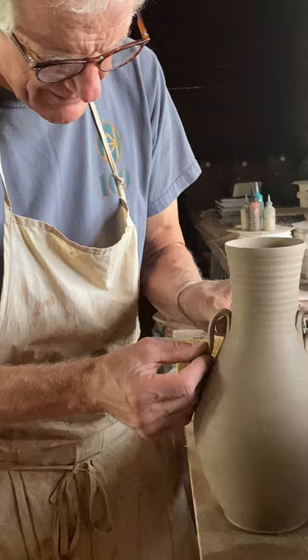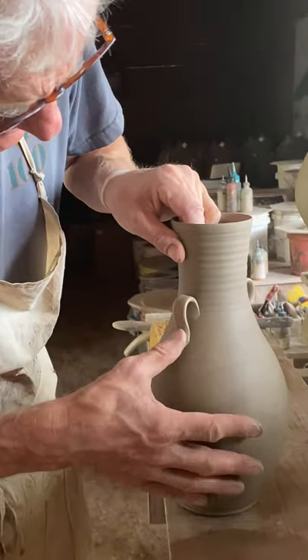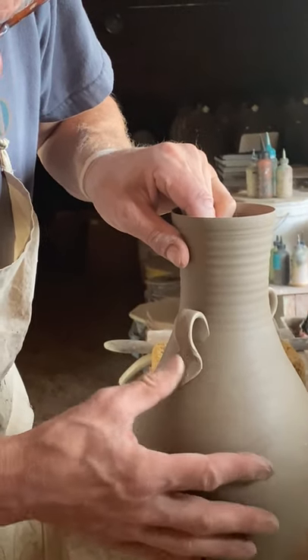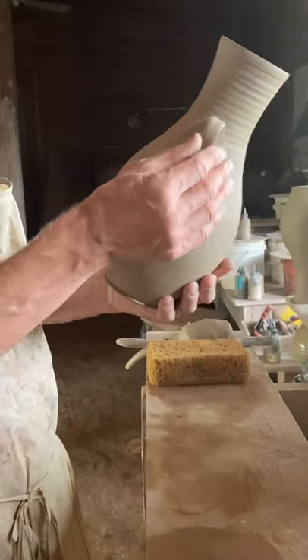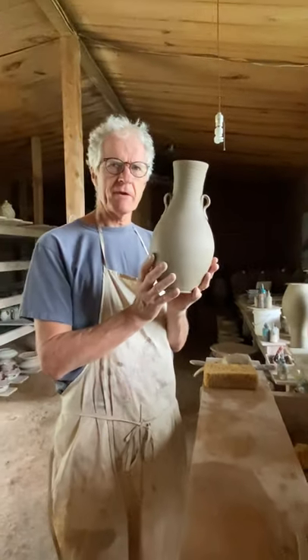And loop that one over and stick it up. And that's a pretty little ornamental flourish. Those are looking about right. There we go.